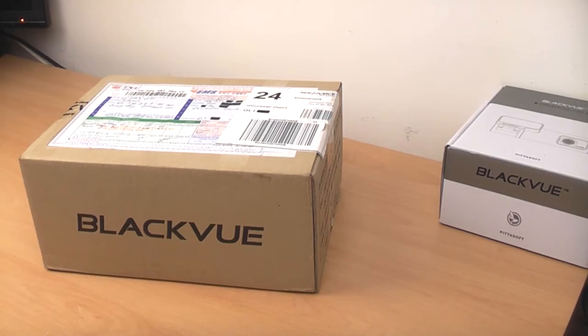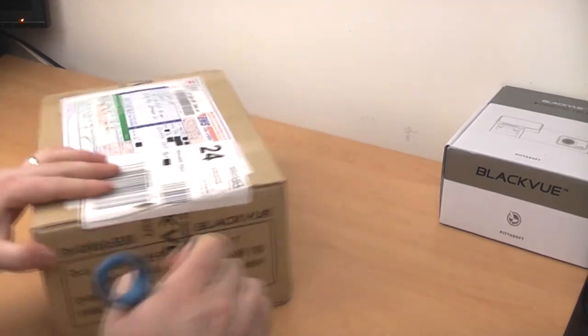Today I've got the new Blackview camera. This was sent to me by PittaSoft. I'm going to do a quick unboxing first of all to see what you get and what the new camera looks like. Then I'll give my quick first impressions over the old model. In the coming days and weeks I'll be doing more Blackview videos — a full review, hopefully a setup video, a comparison between the new and old model, and some sample footage. So first of all let's open this box up.